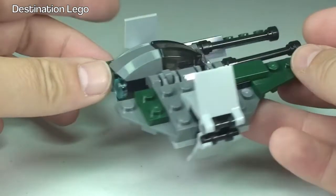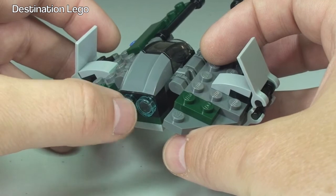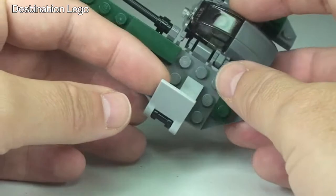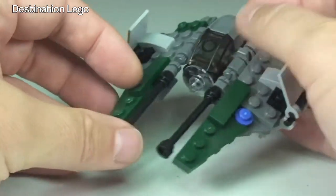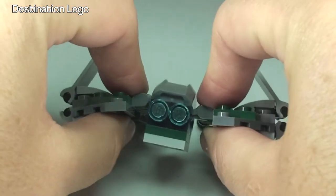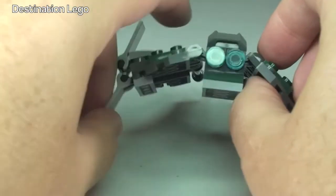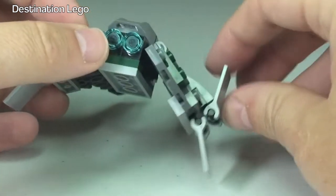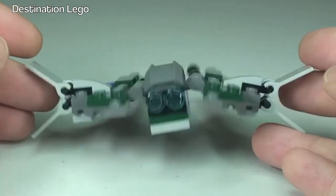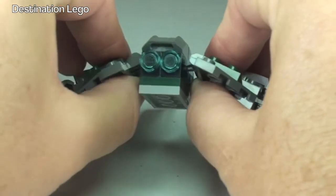Continuing round to the rear — cool little translucent 1x1 blue round tiles there. And round again back to the front. The only things that can be adjusted on here are the wings, so we could have them looking something like that — obviously for flying.